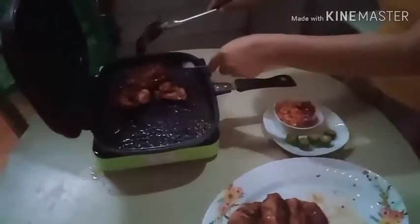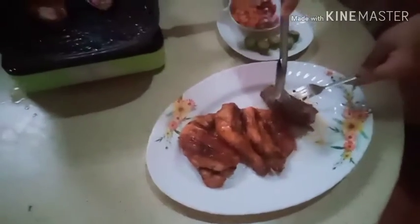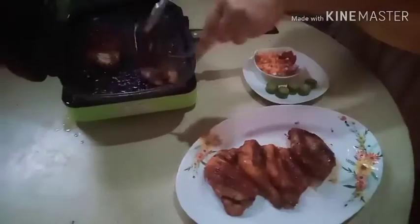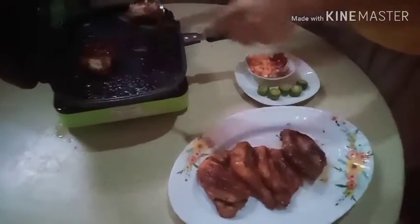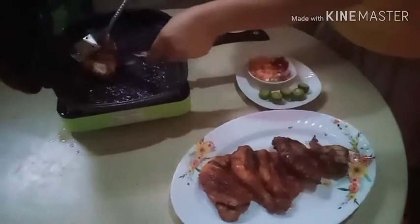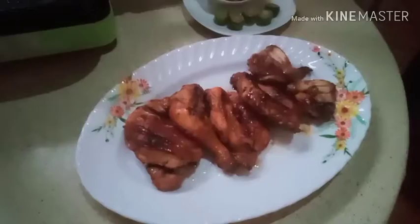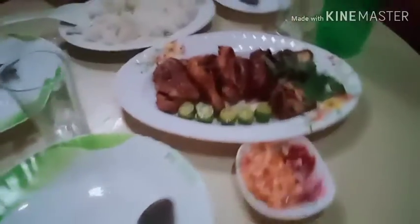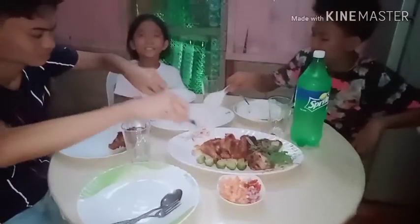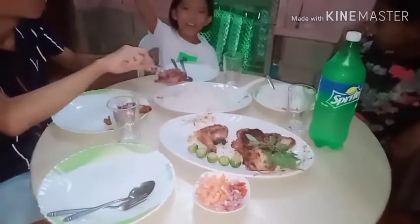You guys, this is finished. The chicken barbecue is finished now. Thank you for watching today's video, please like and subscribe. See you next time!